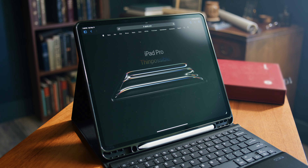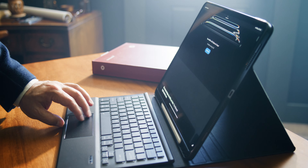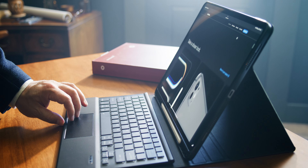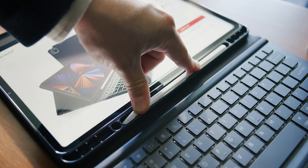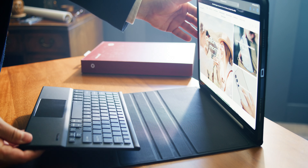So it's worth checking out. So there it is, my friends — the keyboard case from Sahara for the new iPad Pros. They also have it for the iPad Air as well. Go check it out on their website, saharacase.com. Make sure to like and subscribe — we have more content coming soon. Take care.